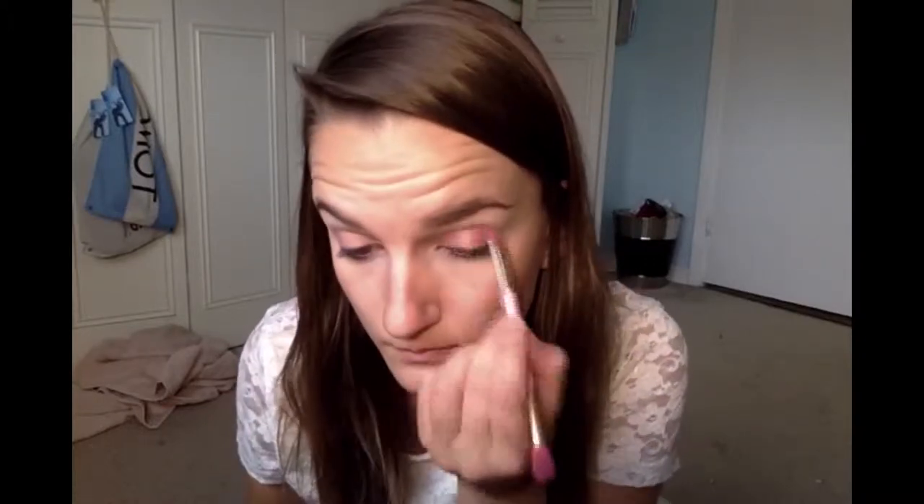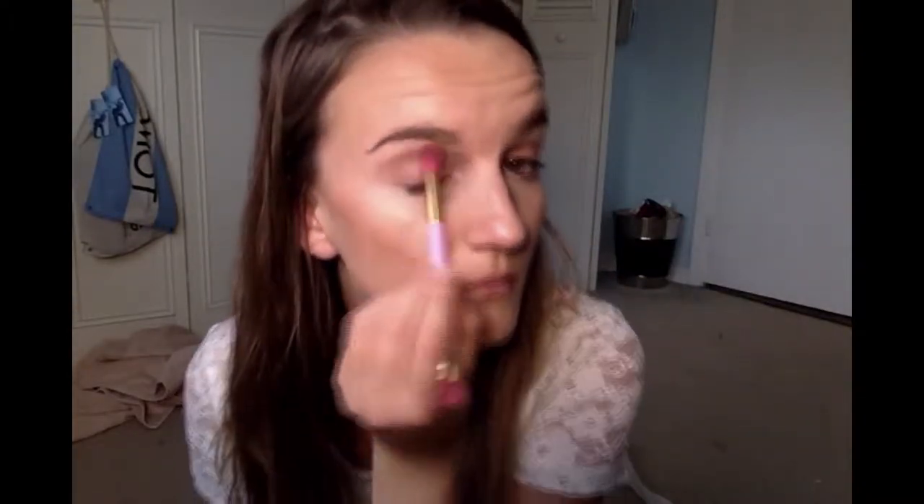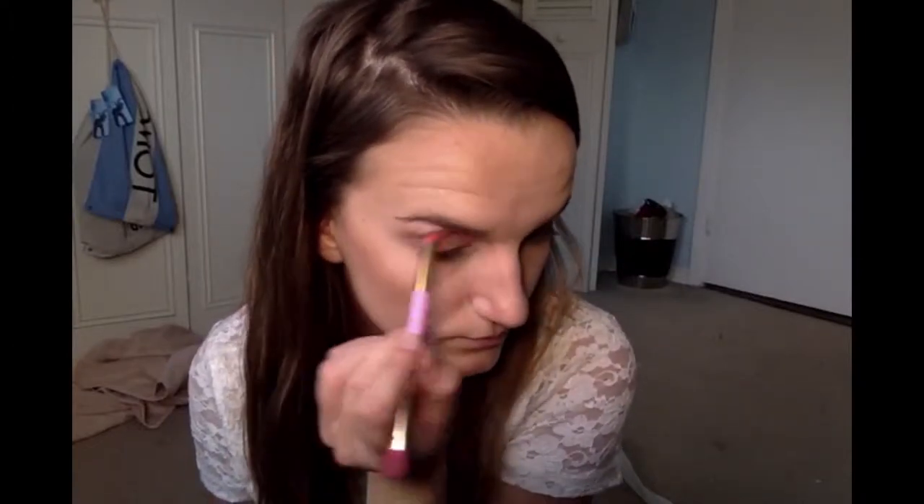The first color we are using is the lightest yellow shade. You apply this all over your eye, and we are going to be blending it outwards. Just keep blending and make sure it's all over there.